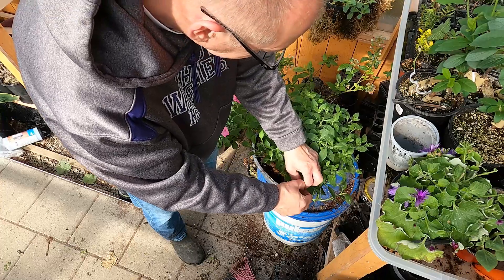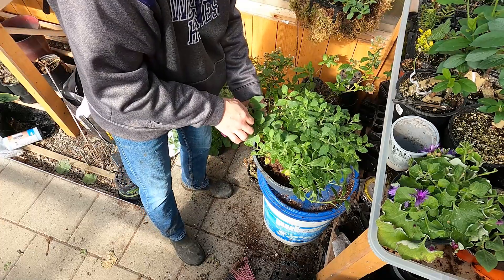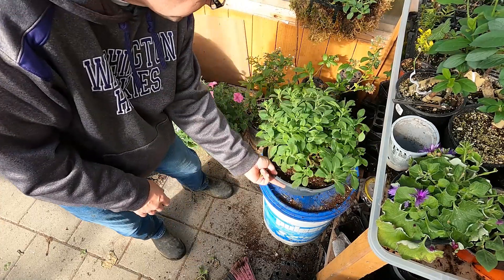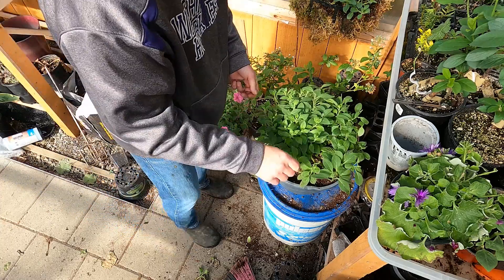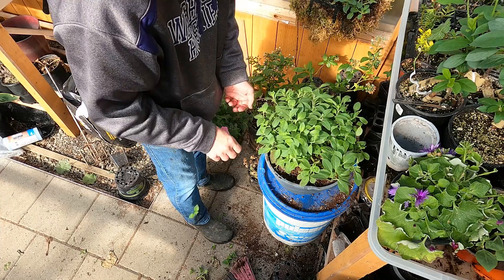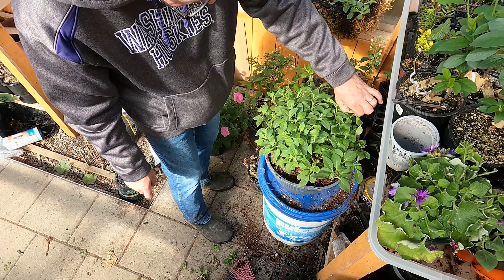There's flowers starting to come but I don't want flowers yet — it's not Mother's Day yet. So we'll just nip all the tips out. And it kind of makes it look a bit sticky, you know, all these little bare sticks just sticking up here.